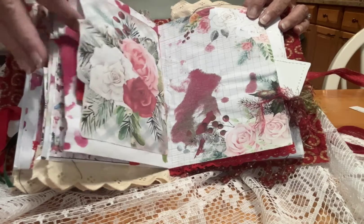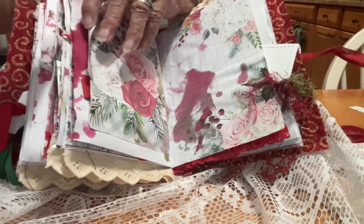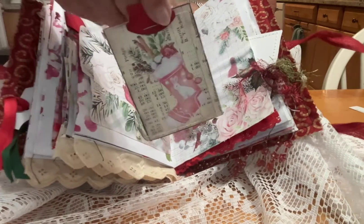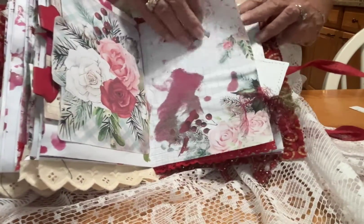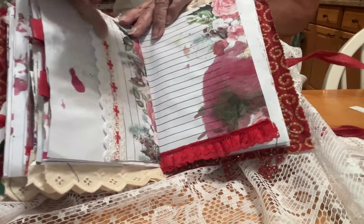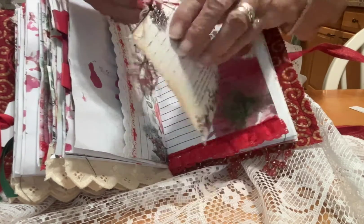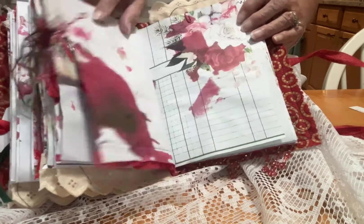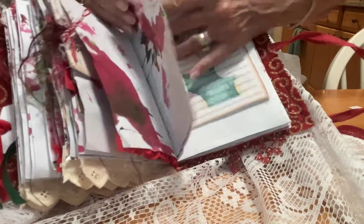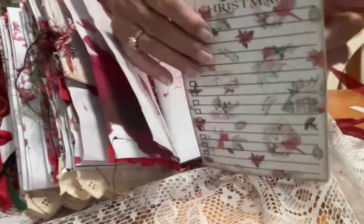I do have tags in there. I couldn't possibly use all the tags that came with this set — it is absolutely crammed full of tags. And another little thing, that's some lace I have down there, with a little snowflake on the top of that one. So you could buy this set and not have to actually add anything. It's got a paper clip with another list on — if you want to make lists at Christmas.